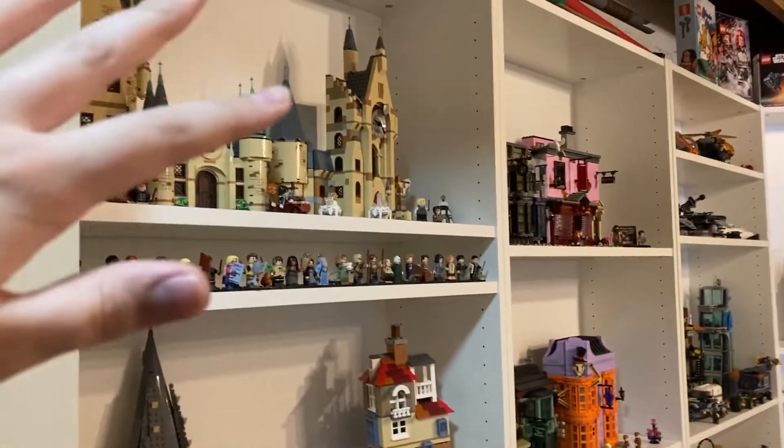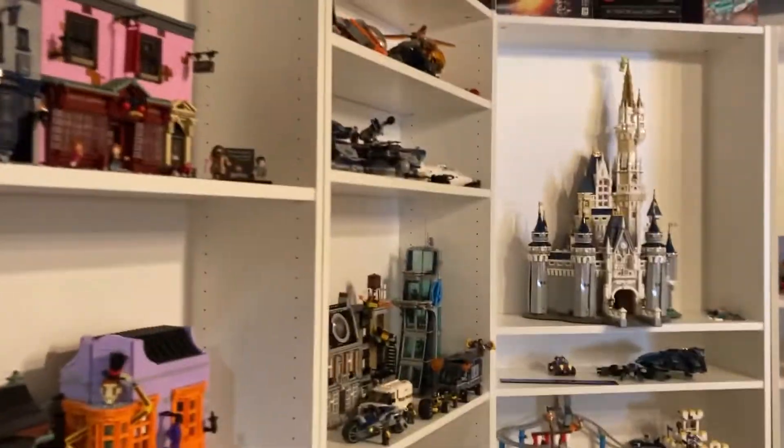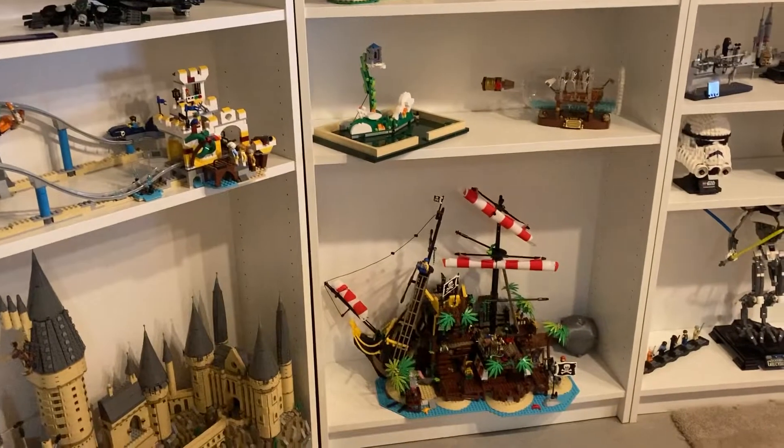This should be the stuff you've already seen — my Harry Potter, my Marvel, and then my Disney, kind of with bigger sets and ideas, currently. Like, over here.